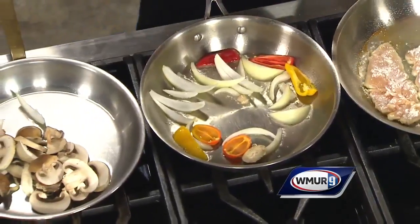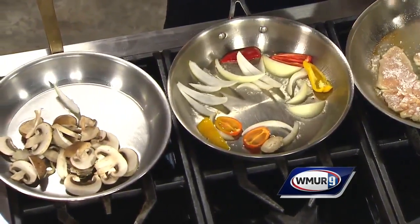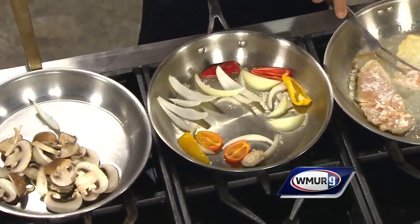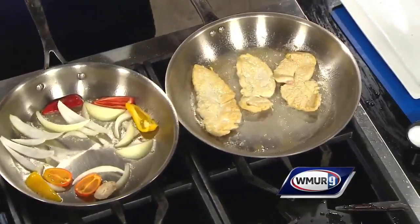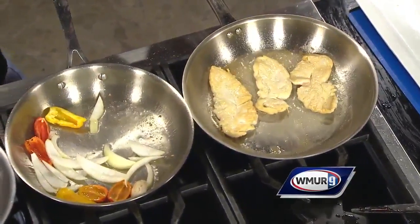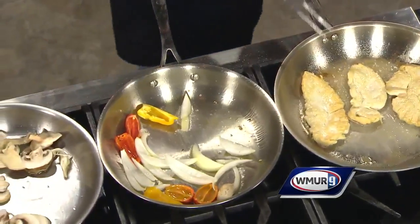Peppers and onions, and this is served in a red sauce obviously. We make our own sauce at the restaurant and you can actually buy it at the front door. Very easy — if you go home and you don't feel like making a sauce for hours, just come in and buy ours.